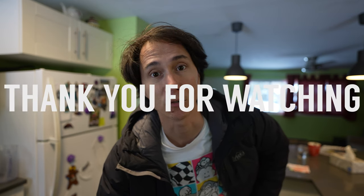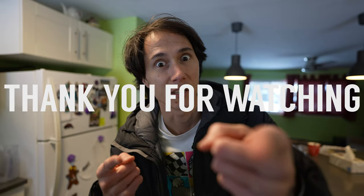This is the end of the vlog. Thank you very much for watching. Hope you guys are having a good one. I'll see you in the next one.